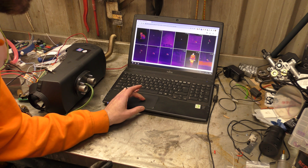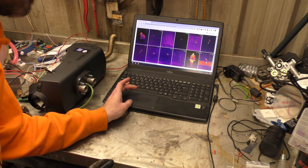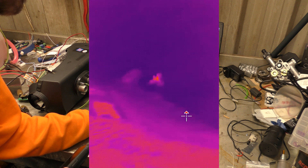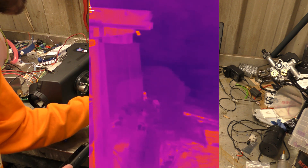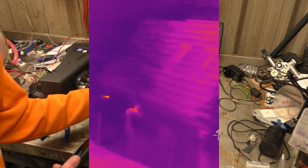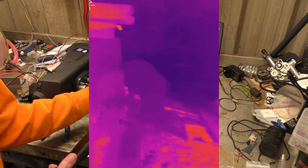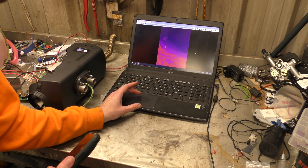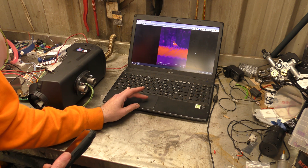I've got a short 8-second clip here — this is me trying to film a pigeon that had landed on top of my shed roof. There is the pigeon. Hopefully you can see in this video how fast the frame rate is — it is 25 frames a second. You can actually see a bird flying in thermal. Remember, this is all thermal images; this isn't recoloured or anything, this is all just thermal image.